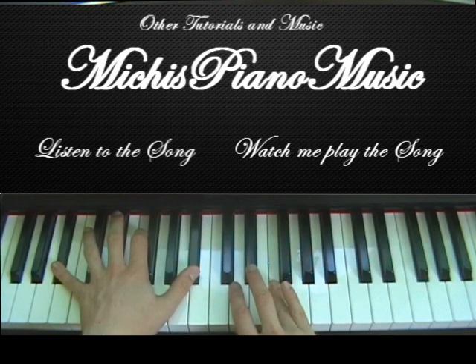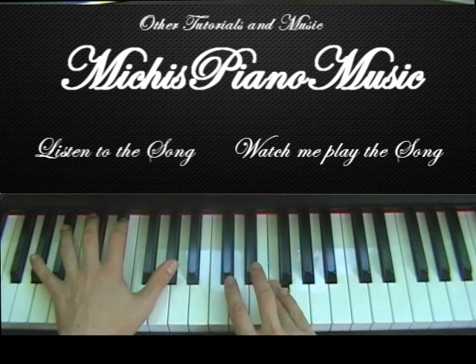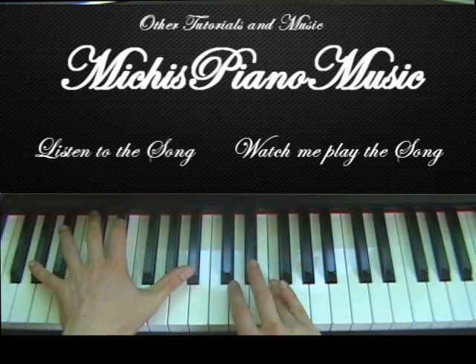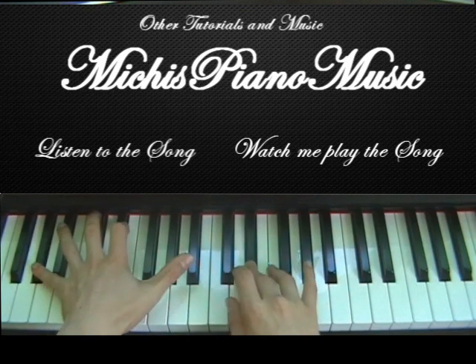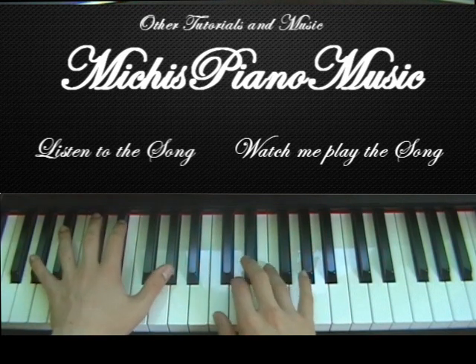Now when you play it a second time and you go to Eb with your right hand, play the C, G, C, but you go back to Ab and play Ab, E, Bb. And do that. So you hit it like this.